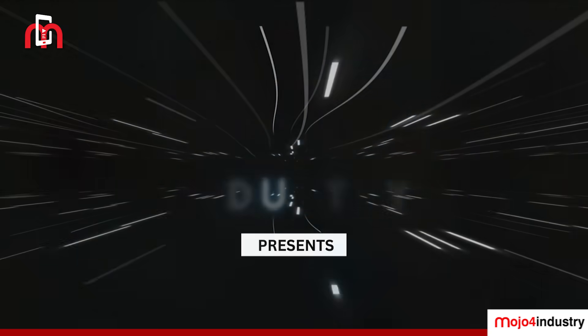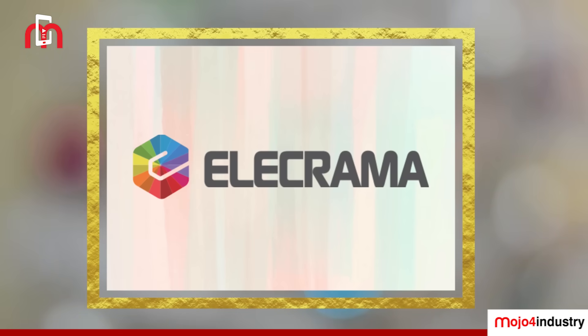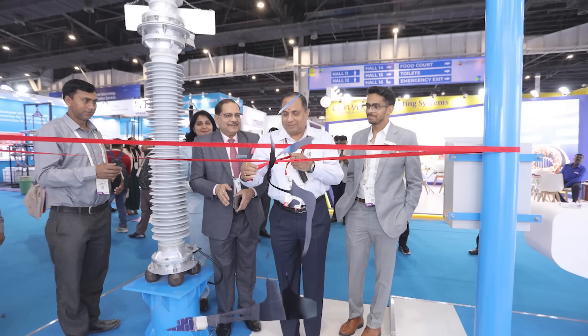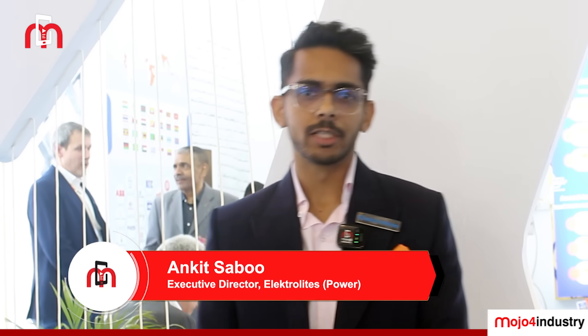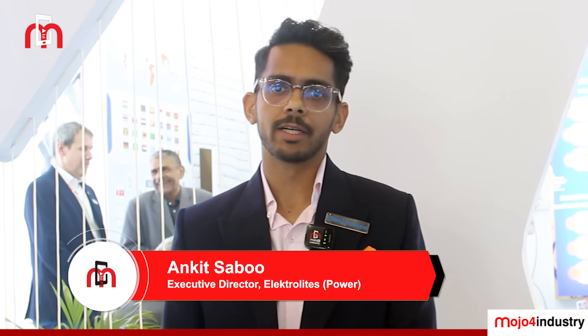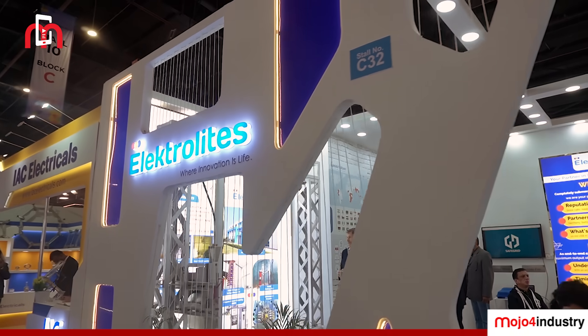Mojo 4 Industry presents Product Spotlight featuring Electrolyte at Elekrama 2025. Hi, I'm Ankit Sabu from Electrolytes. I'm the executive director. We are a 60-year-old company started by my grandfather. We started off as traders and now we are into a host of other solutions.